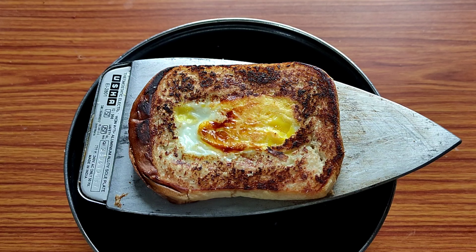So friends, this bread has a lot of time, so let's take a look at the back side of the bread. Wow!